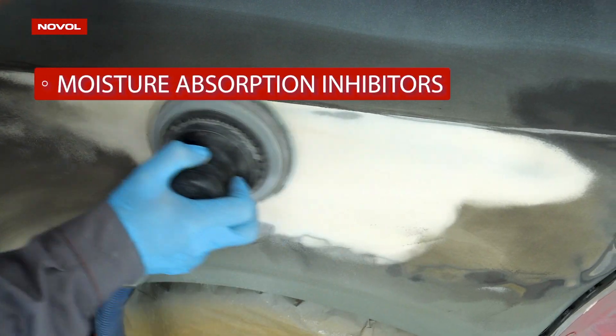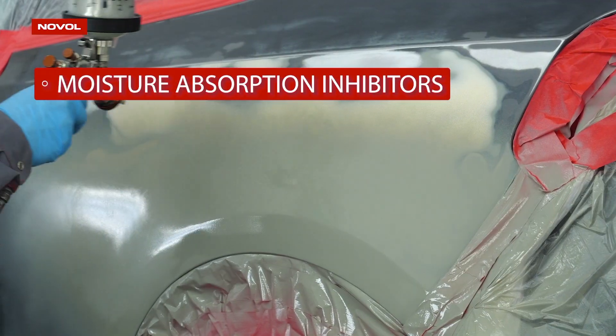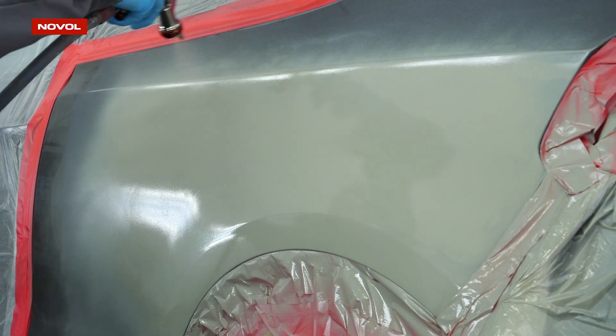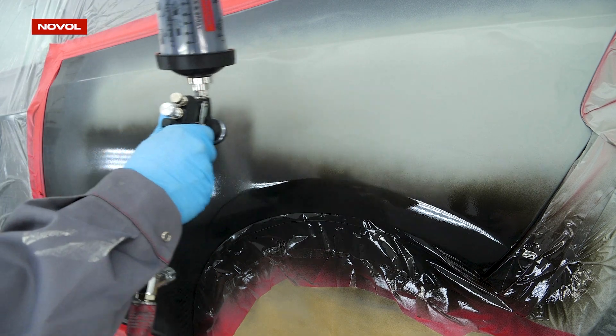The putty contains moisture absorption inhibitors. Please remember that in order to achieve the highest quality repair, polyester putties must be isolated with an epoxy primer.